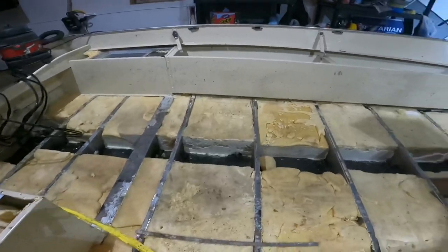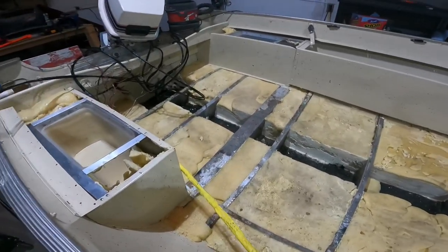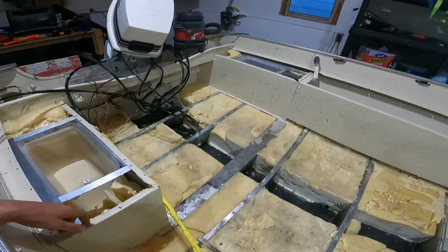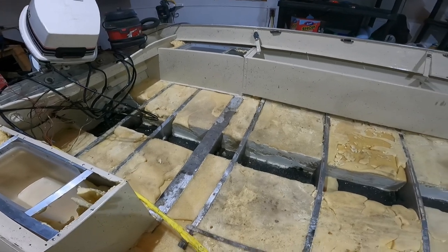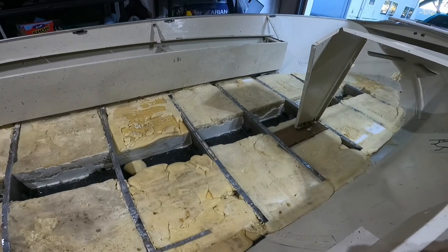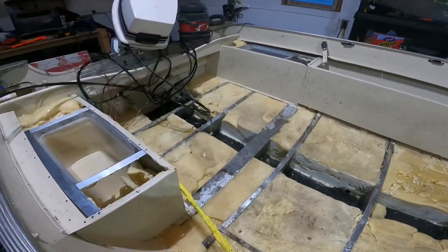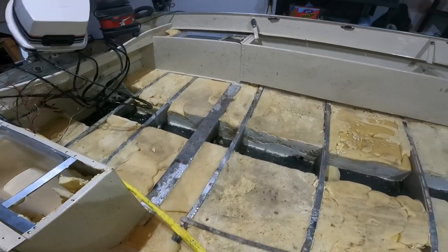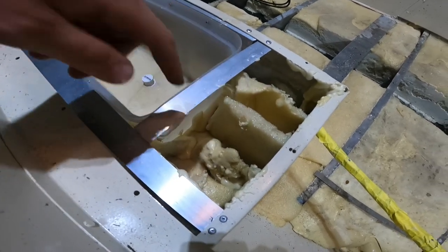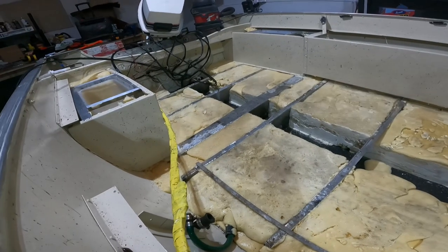This concludes all the flotation foam — everything's done and sawed level with the ribs. The only thing left is a little on the side bins, but I'm not including that in this video since I still need to order more foam. It took about three kits of the two-pound density. Make sure when you do this you order the two-pound density and not the six-pound density — the six-pound density won't give you nearly as much, while the two-pound density is actually pretty strong and holds up well. To save on foam, I shoved some of the old cutoff tops inside to help build it up. Subscribe for the next video — we'll be putting the floor in and all the carpet.